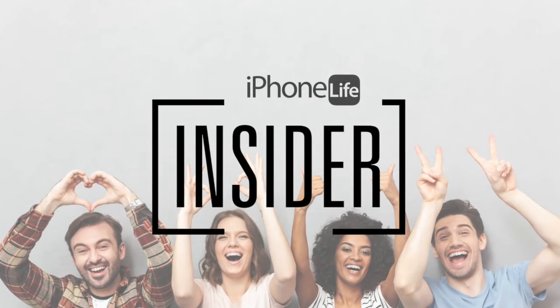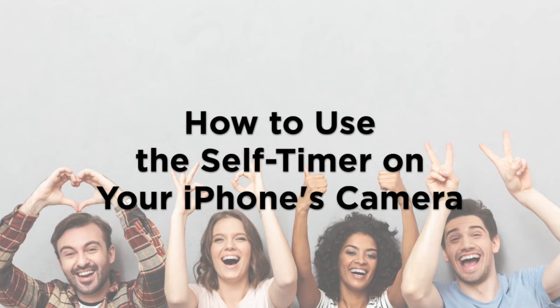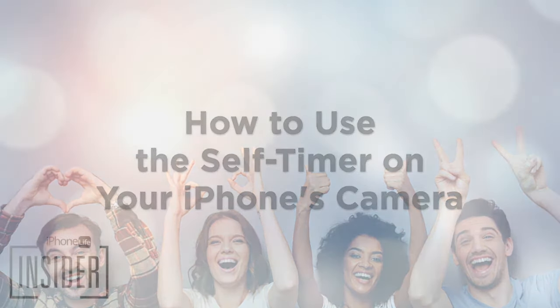The self timer on your iPhone's native camera app is a great way to get a group photo with friends. Let's get started learning how to use the camera timer on your iPhone.